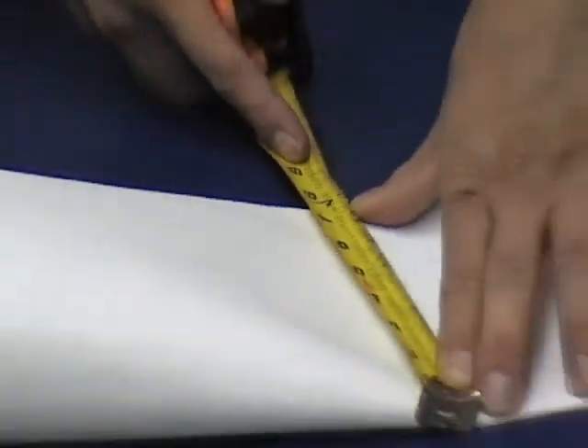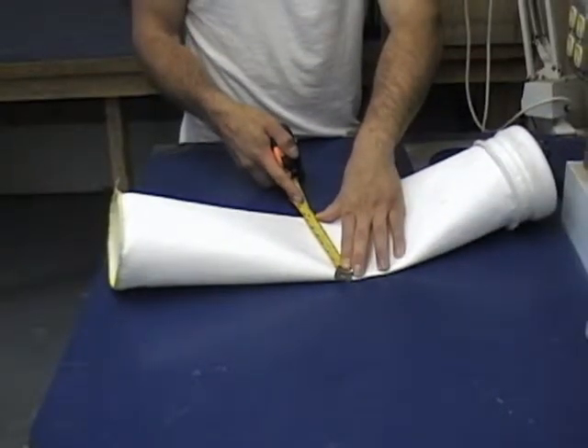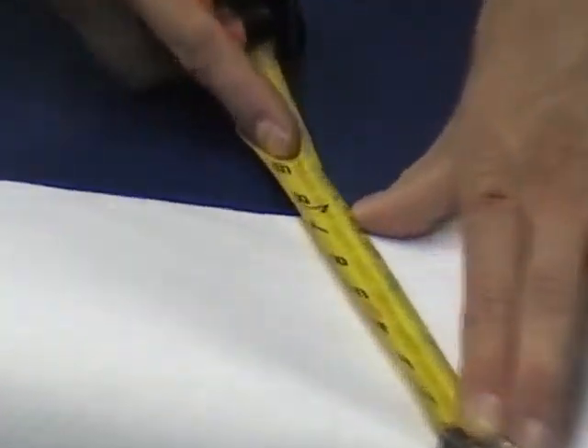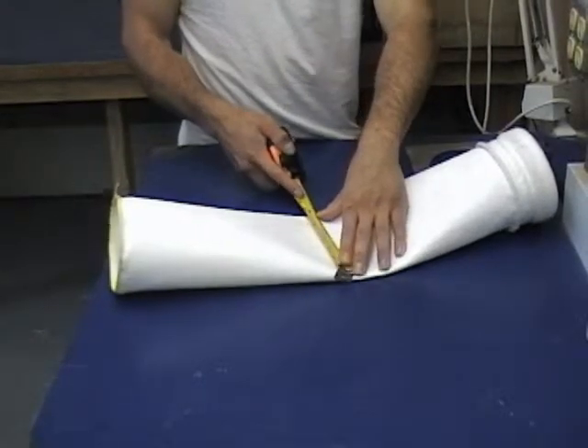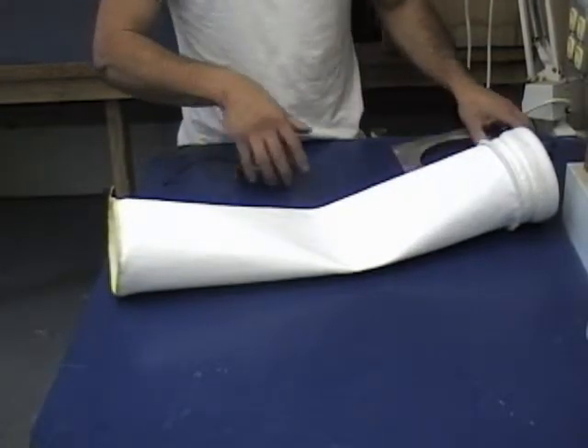Next, check the flat width. Simply lay the bag flat on the table, hold it out and stretch it a little bit flat, and measure across the filter bag. This particular filter bag is a seven and a quarter flat width, which equates to a 4.625 inch diameter bag, which is a standard for many of the OEMs.